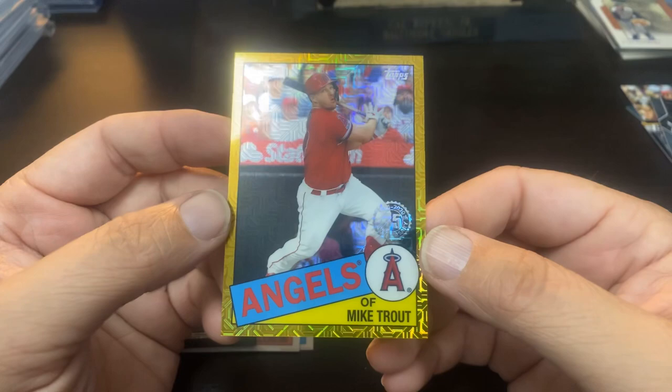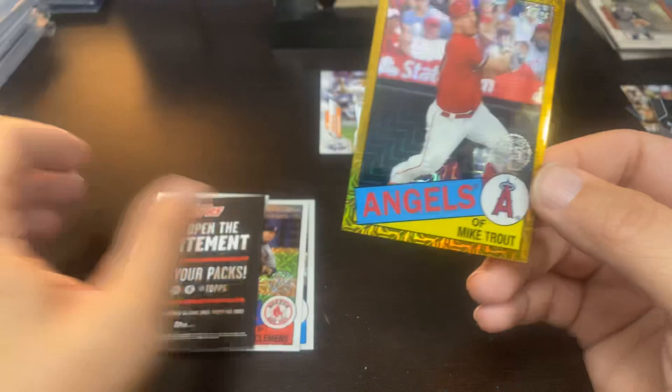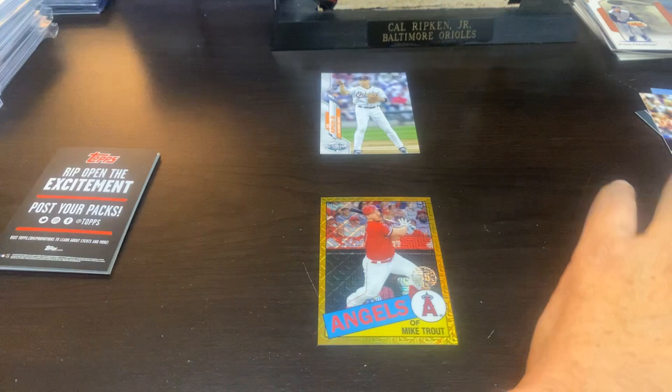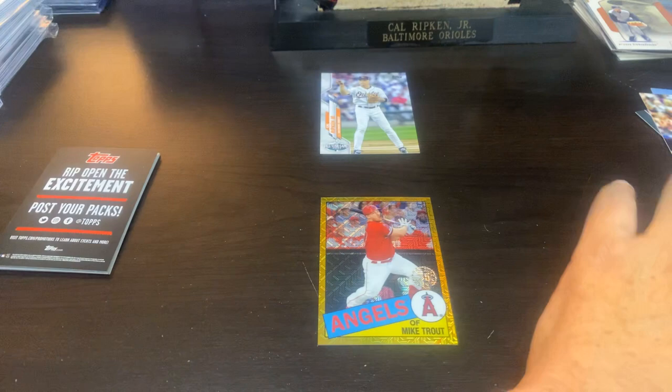Wow. Okay. There it is. Kyle's paying his respect. So that was it — nice box. Nice auto and another short print number. I'll take that box. I know Update hasn't been kind to everybody, but the first one was kind to me. I liked it. So this is what it's all about — enjoy it. Until next time. Later, guys.